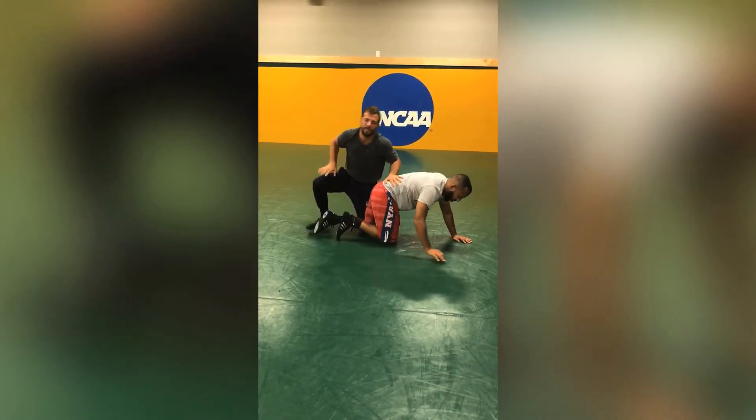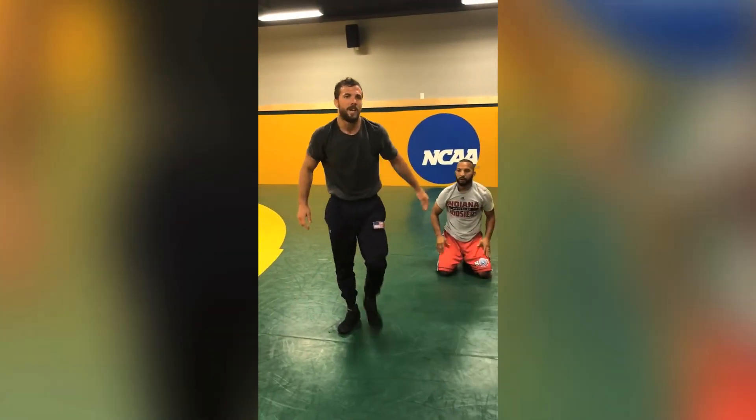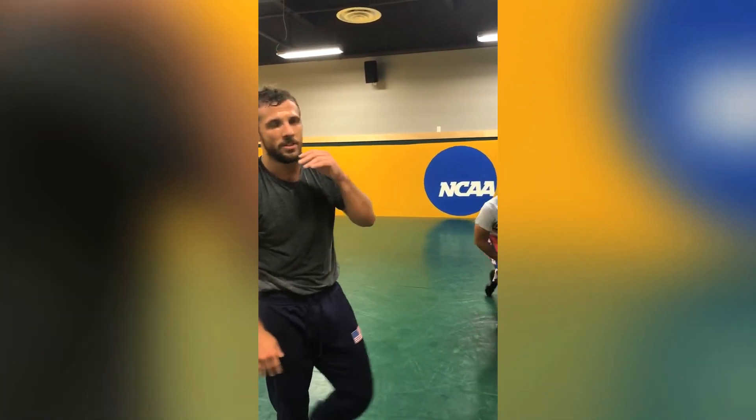Guys, if you get a lace, it should be a tech fall no doubt every single time. Keep them in bounds. Get the five turns, four turns, whatever it is.